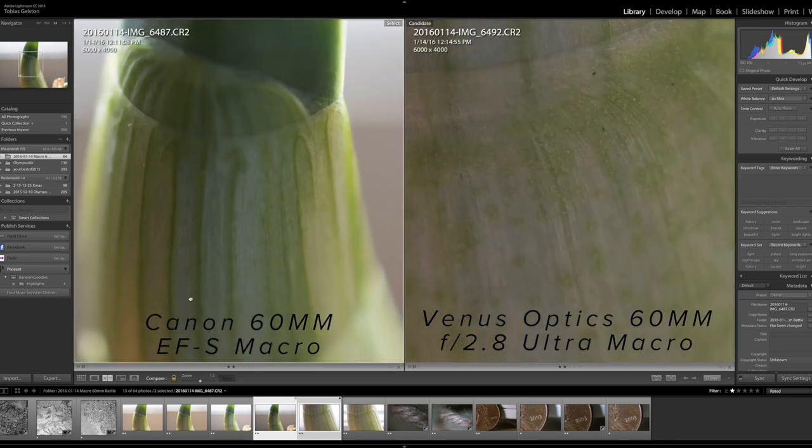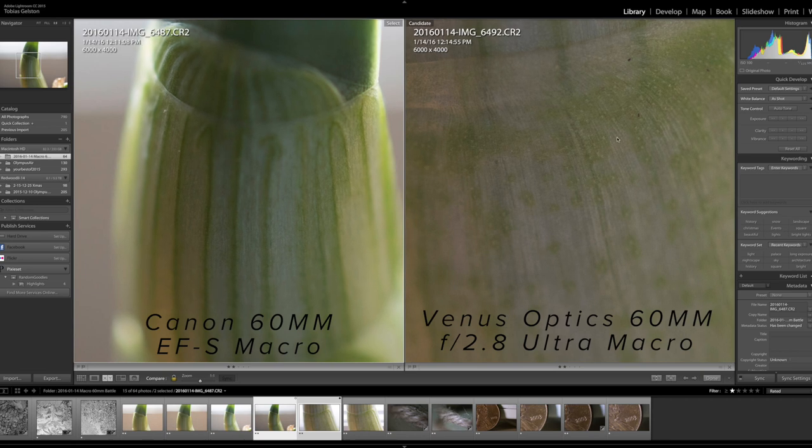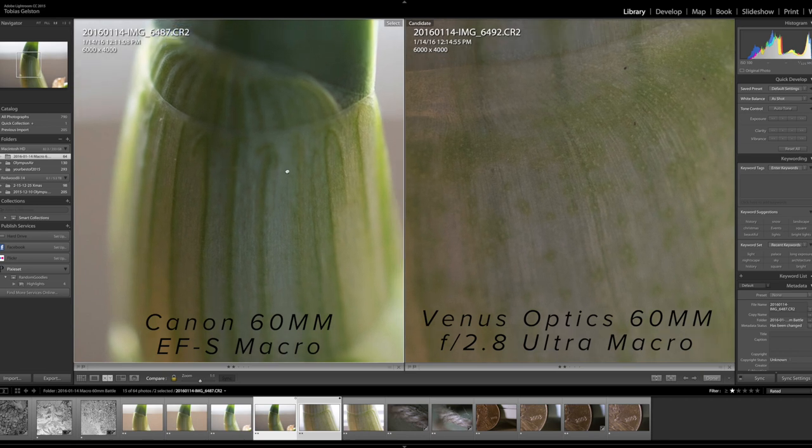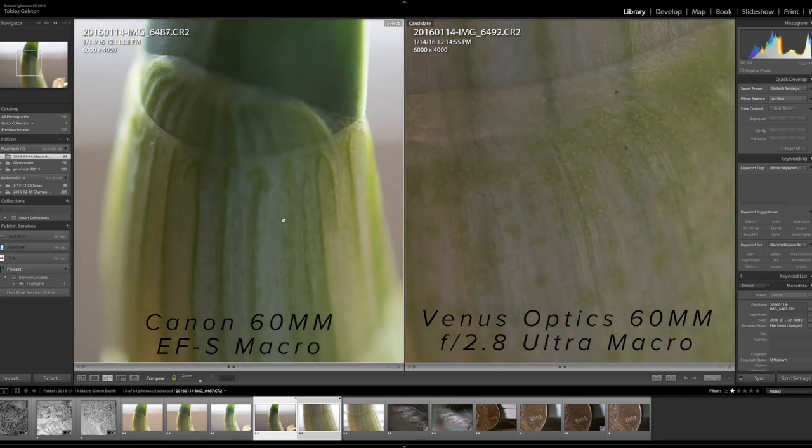If you just want easy macro and don't mind cropping, the Canon 60mm EFS is fine, and you can always give extension tubes or lens reversal rings a shot. They're cheaper, but they do introduce additional challenges on their own.